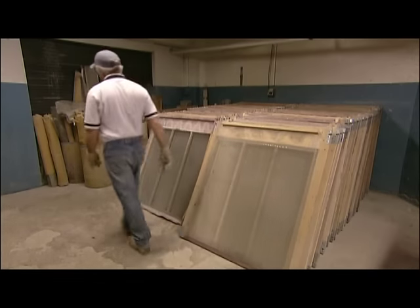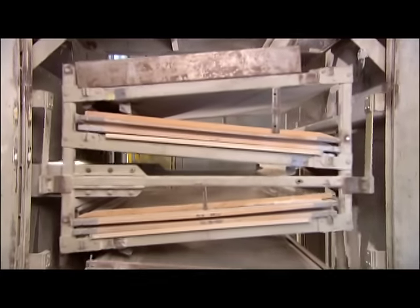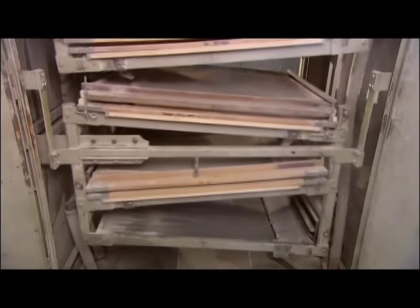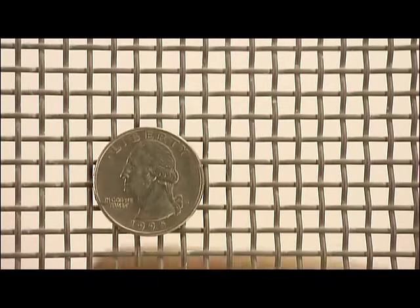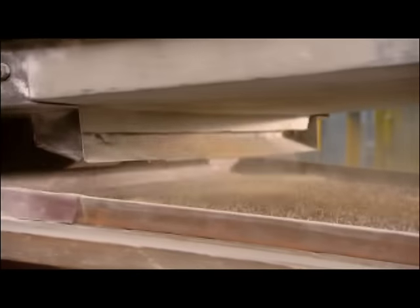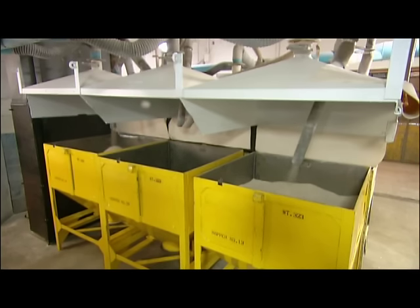They assemble screens in decreasing mesh sizes to make a kind of shaking sieve. It sifts the mineral particles through the screen with the largest mesh first, then down to the smaller ones, to sort them by size. For some perspective, they place a quarter against the various mesh sizes — only the finest particles of grit would pass through the tightest weave. The bits of grit bounce across the screens and fall into hoppers, a different one for each size.